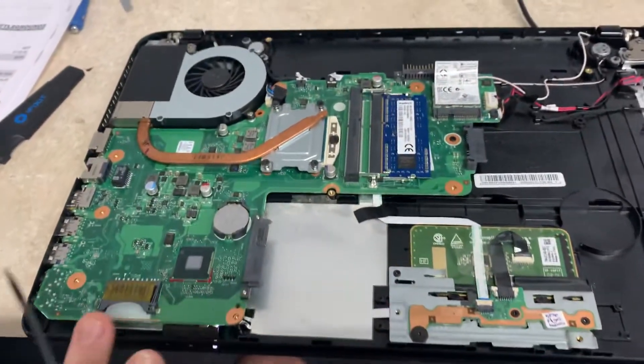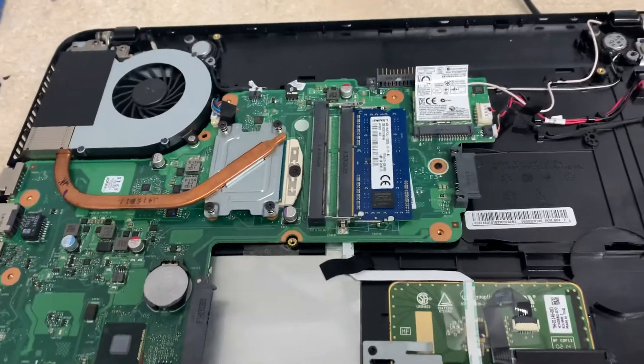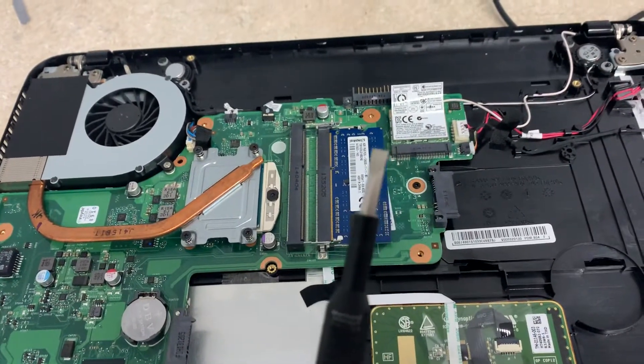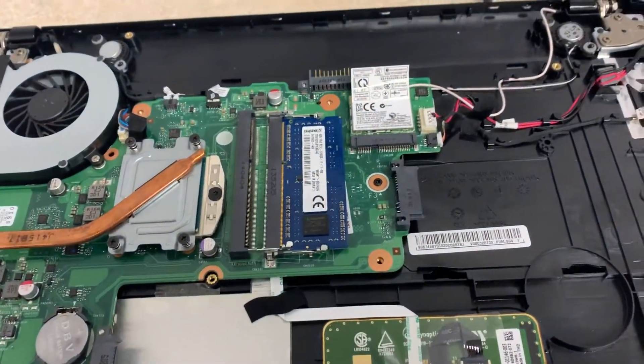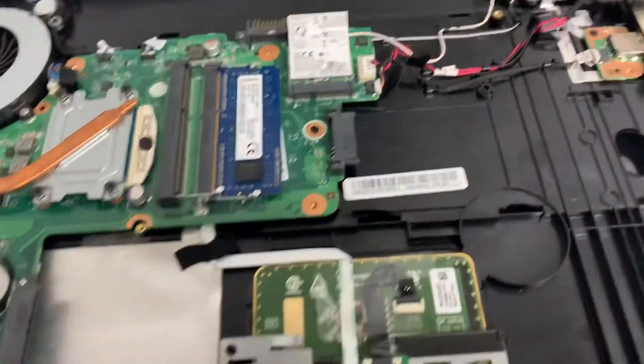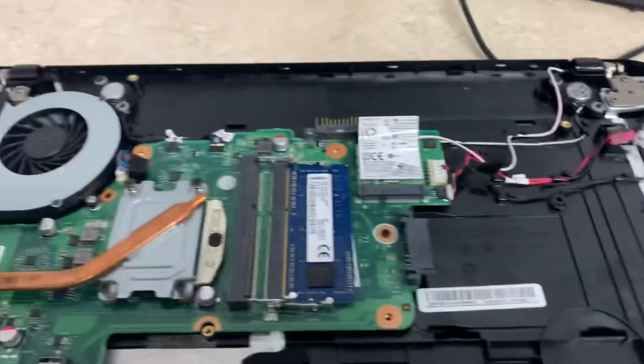Number one, get your whole unit disassembled. You're gonna need a flathead to be able to jump your jumper so that it can do a password reset. You're gonna need to leave your memory inside as well as your charger plugged in. You can take your battery out.